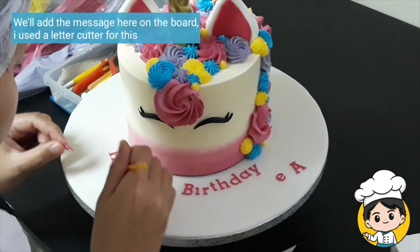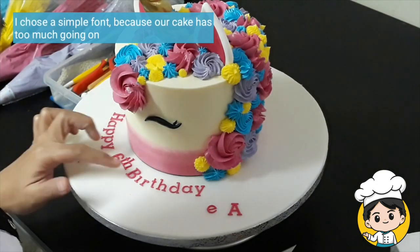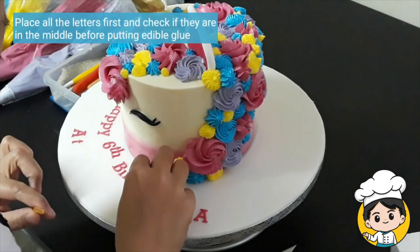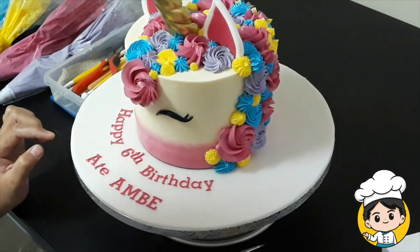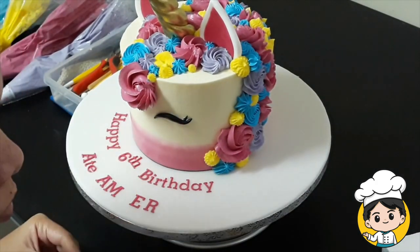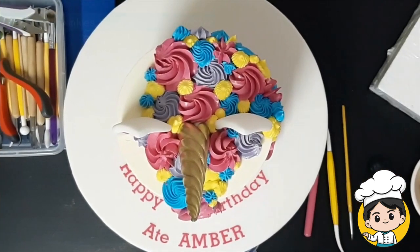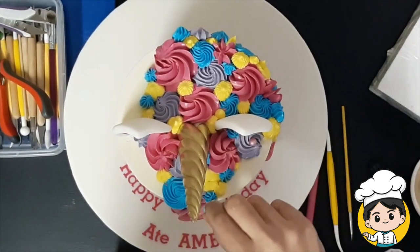After that, we can now put the birthday message if you have one, or you can just leave it out. I chose a simple font because there's a lot of things going on with our cake already. Put the letters in place first before putting edible glue, so that you won't have a problem adjusting it later on. To make it a little bit more beautiful, I'm just going to add some sprinkles — make this as random as possible.